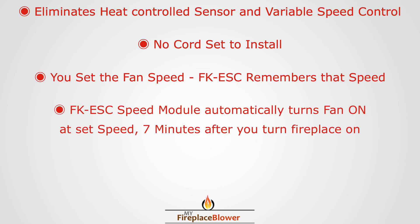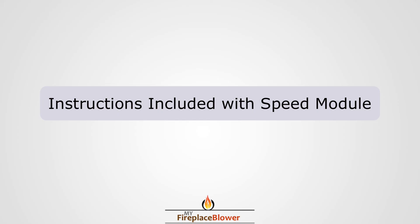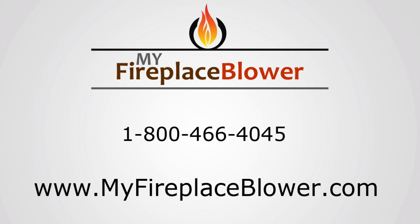The module automatically turns on your blower seven minutes after you turn on your fireplace, and turns off your blower twelve minutes after you turn off your fireplace. Thanks for watching — if you have any questions, give us a call at 1-800-466-4045.